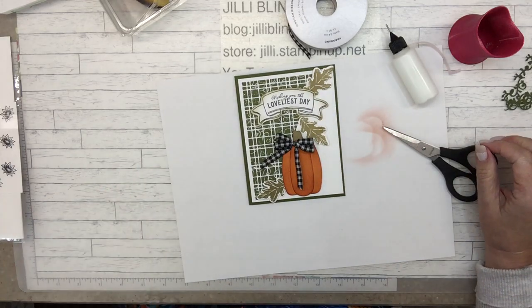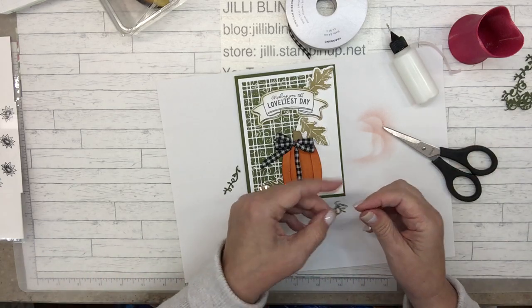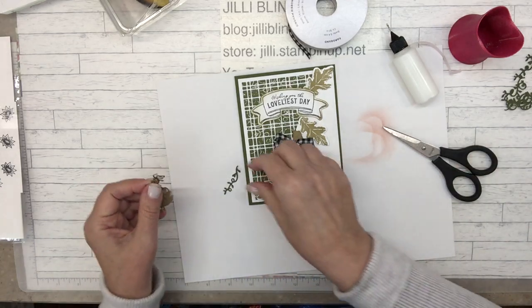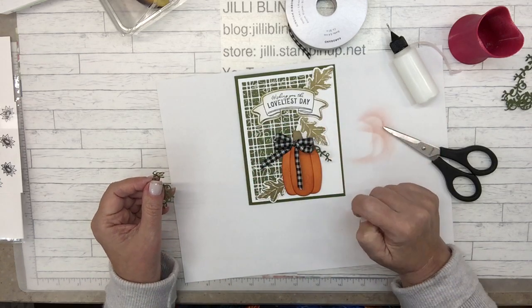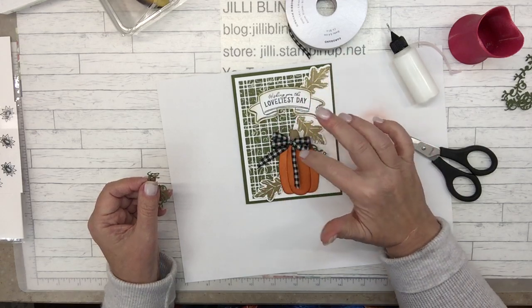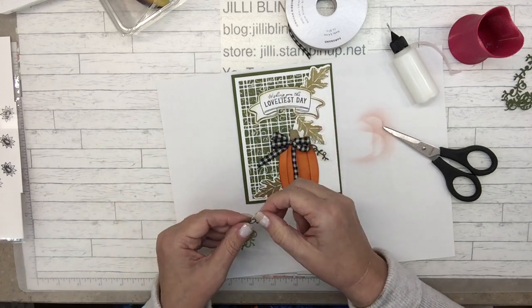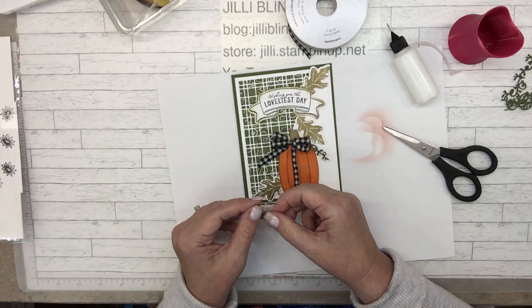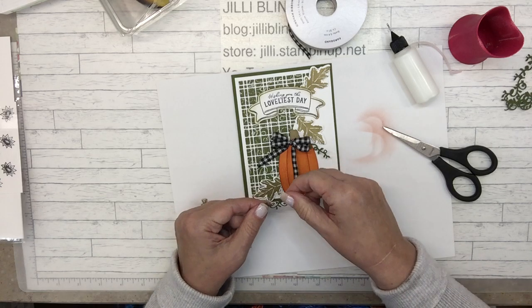So the long one, this one, one coming from the top. So it's a card that's kind of simple — it really just has a banner, leaves and a pumpkin with bow. And all these little bits — it's getting a bit fancy, but I don't think too fancy.